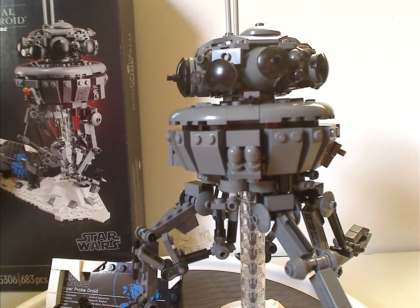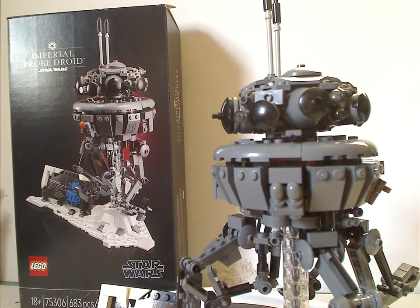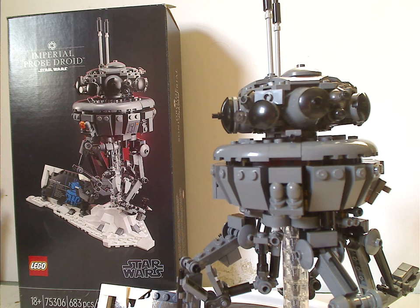On to the final verdict: overall, I think this is a pretty good set for what it is — a good representation, and one of the first times we're getting this as an actual large build rather than a small minifig-scale one. Although I think a minifig version could have also been included, like with BB-8, Dio, and Yoda. But at least it's just fine as is.